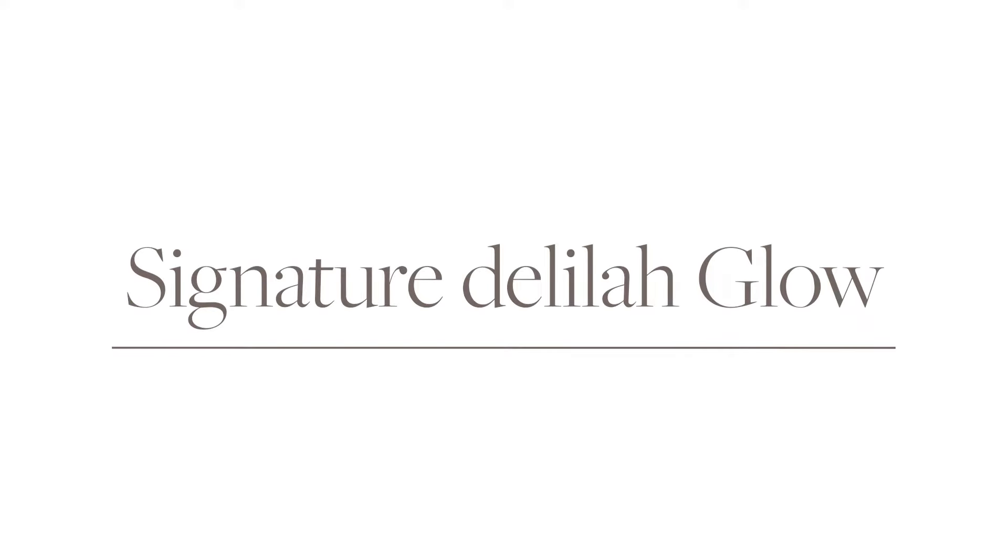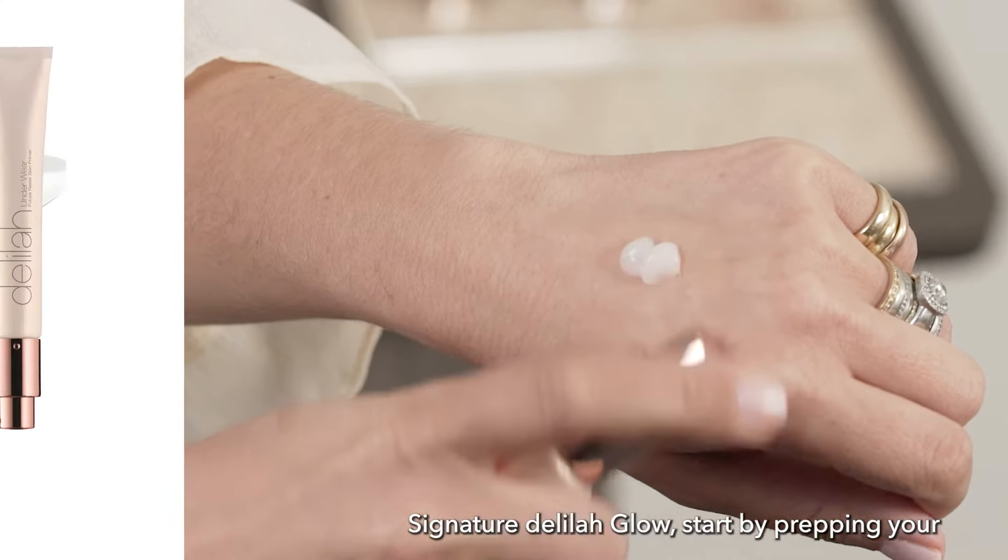I'm going to show you the products and the steps to achieve the Signature Delilah Glow.